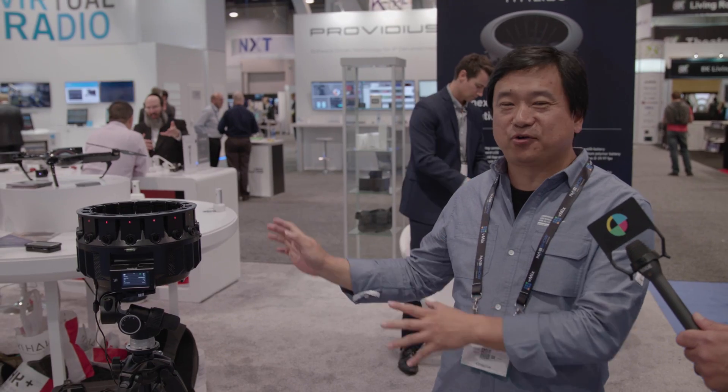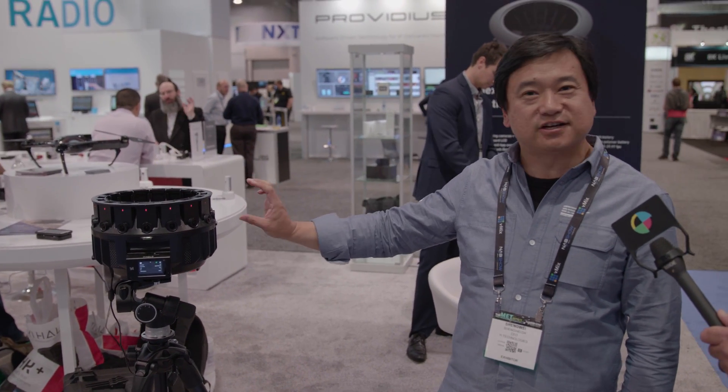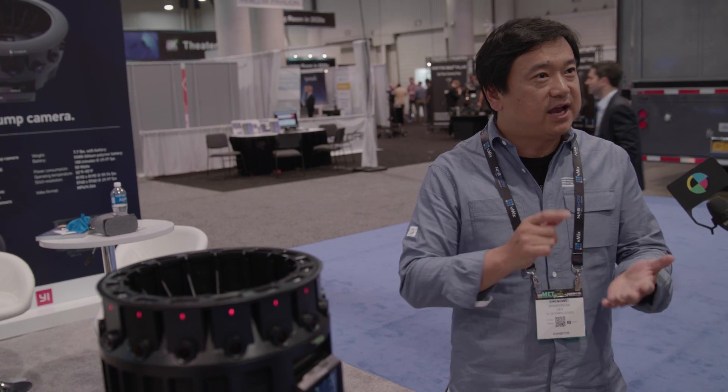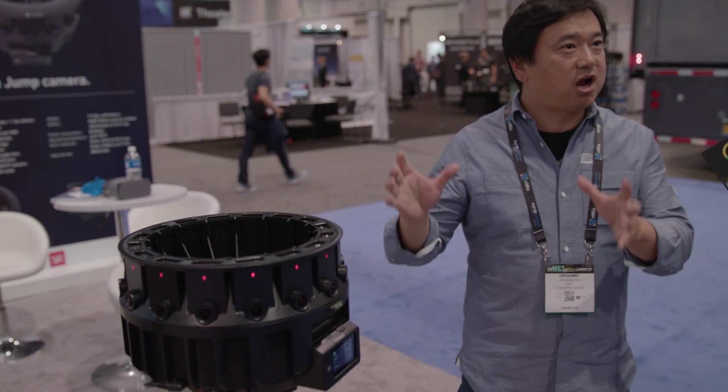Hi, this is Diesel with No Film School. I'm here with Sean from Yi Technology. Allow me to introduce the Yi Technology Yi Halo 360 stereo camera. It has 17 cameras — each a 4K action camera — inside the rig. It works as one camera, which means that after the stitching, it generates 8K by 8K stereoscopic VR content.